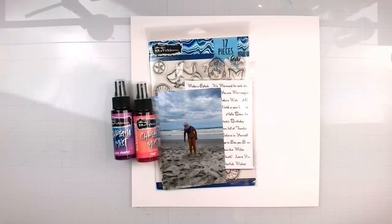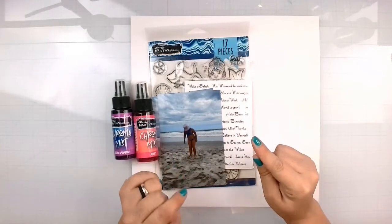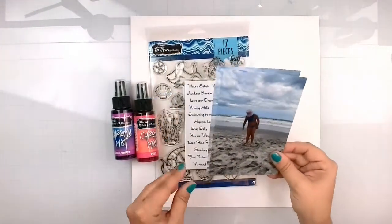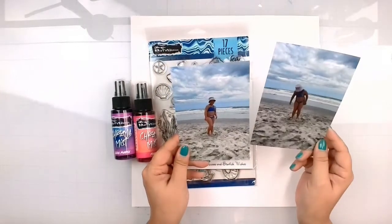Hello again friends, Rebecca here and welcome back to another Brutus Monroe Design Team Layout. Today we are going to do some Vacation 2022 photos. So this is us at Myrtle Beach — well, it's not really us. This is my niece Evelyn playing in the sand there.